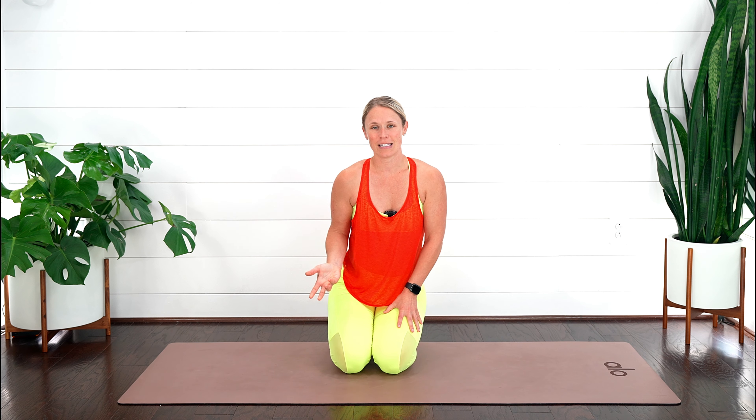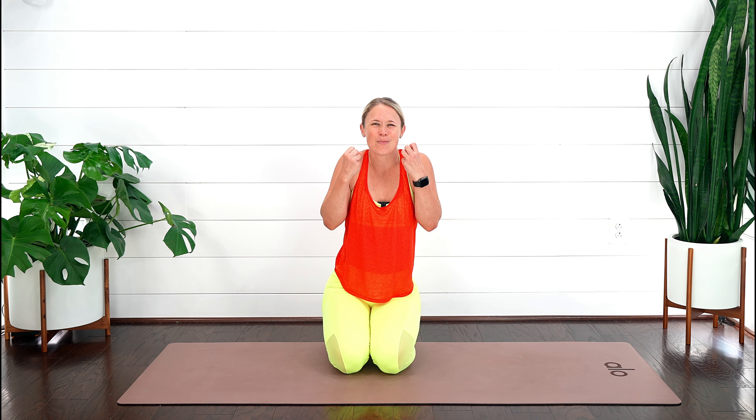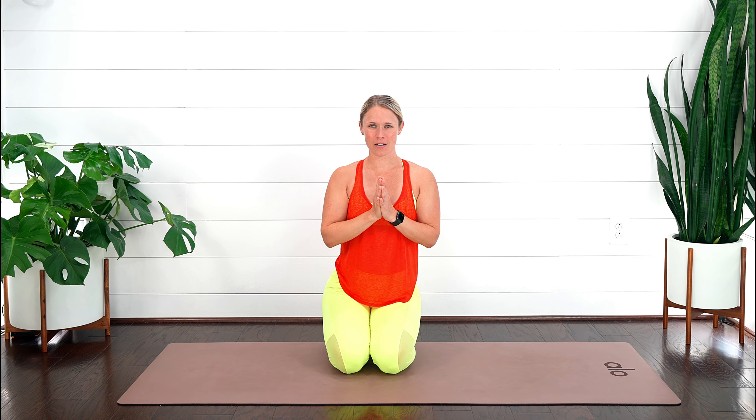Consistency is key with these exercises — a minute each is perfect to do them throughout the day. The breathing is also a really important component to make sure we're not using those neck muscles and getting tighter in that area. If you're wanting to learn more about improving your posture, having a healthy spine, or moving better in general, learning about how you use your core and pelvic floor muscles is crucial. I'll put a link below to my free pelvic floor and core challenge. Keep up the good work — until next time, namaste.